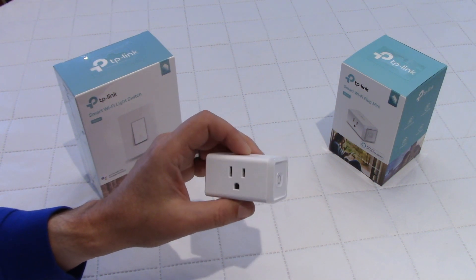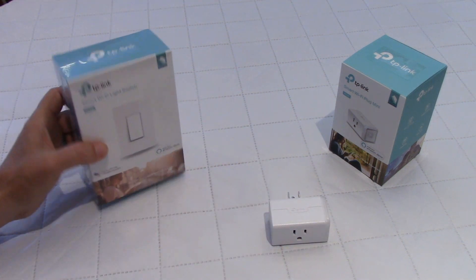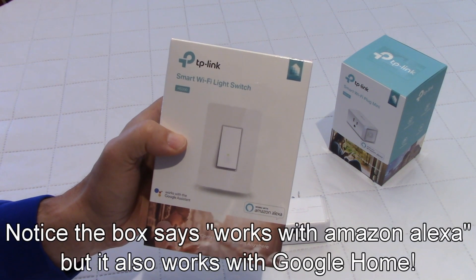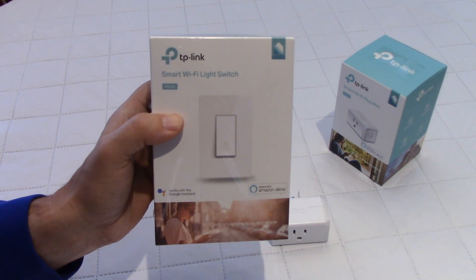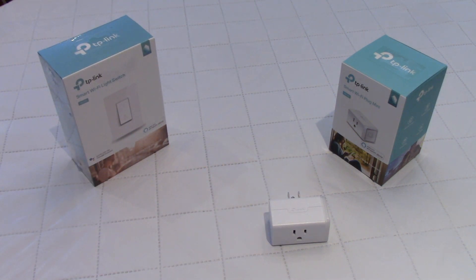I'll show it again later in this video. So I'm quite happy with this, and I decided to buy two of the light switches from TP-Link. I want to control the lights outside the house — I have lights in the front and the back, so I got two of these. We're going to do the unboxing, then I'm going to install them and I will show you the TP-Link Kasa app, which I find very, very nice.